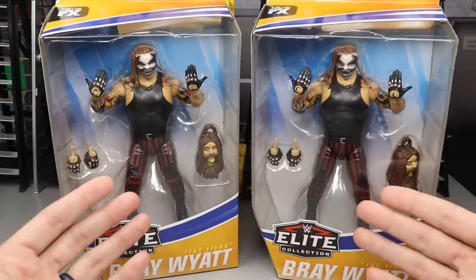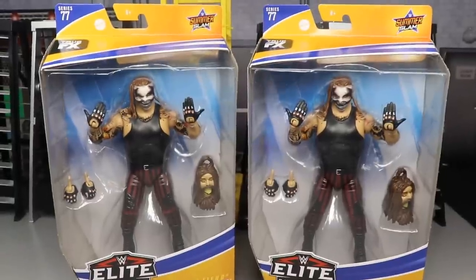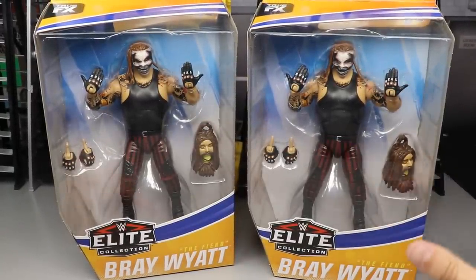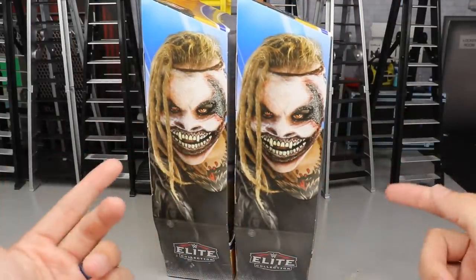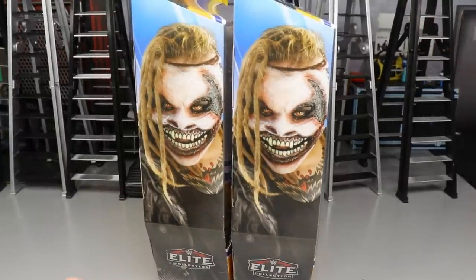You do have your front viewing window here. You guys will notice that the box has a special SummerSlam-style wave going on, because this is just like last year with the Elite 68 wave — the entire wave is SummerSlam-themed. Spinning it to the right, we do have a beautiful image of the Fiend here looking like a freak-a-leak. Just look at him — beautiful imagery right there of the Fiend Bray Wyatt.